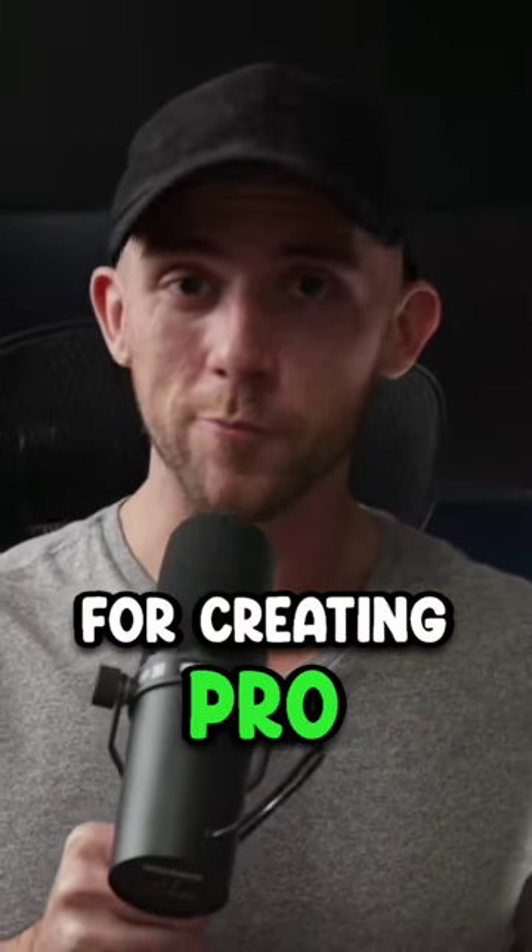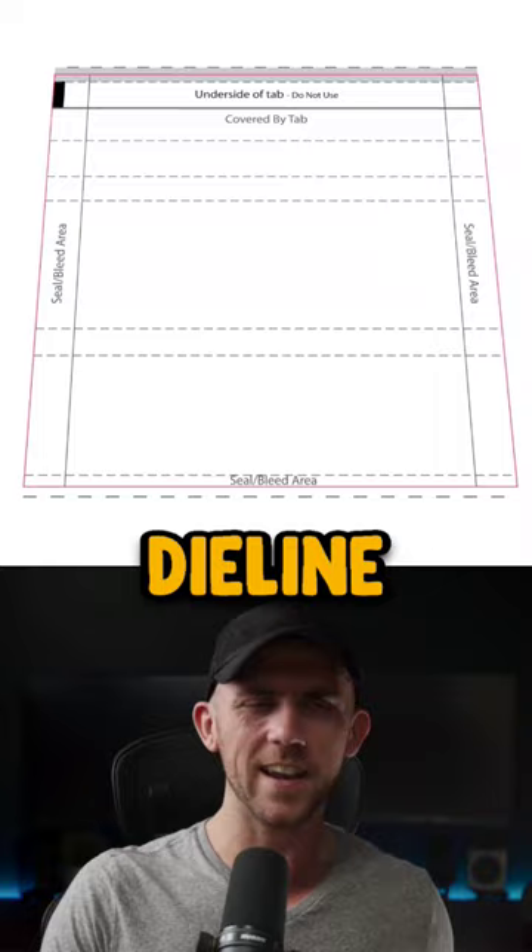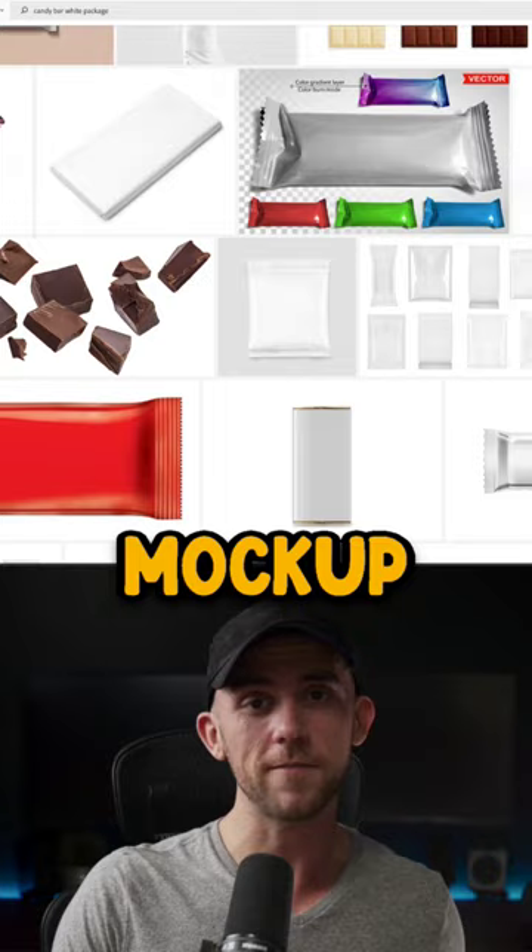Here's my process for creating professional packaging designs. First, I'll get a die line from my client, which is just a flat, unfolded blueprint version of the package which is used for printing. Instead of designing directly on this, I prefer to find a mock-up and design on top of that.